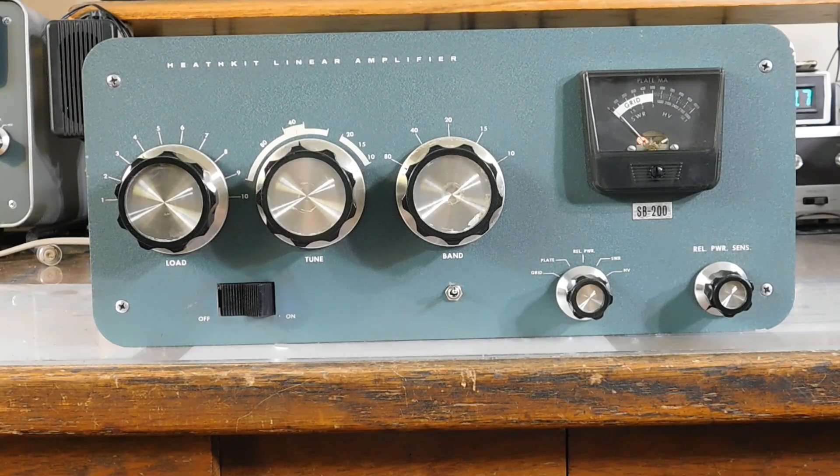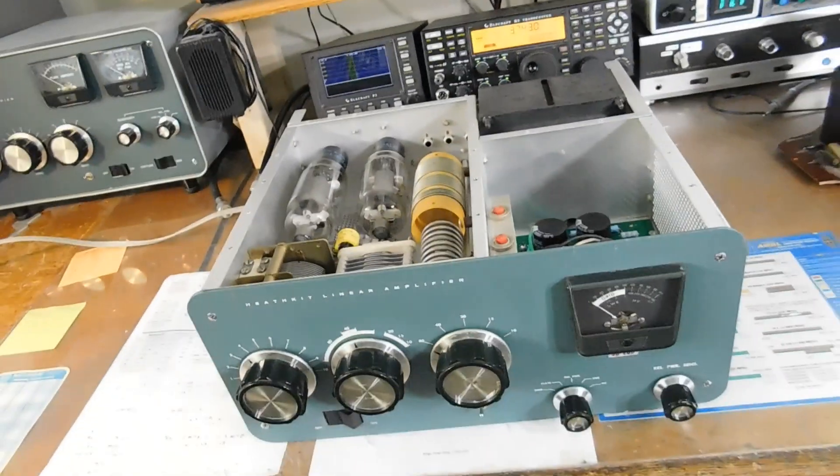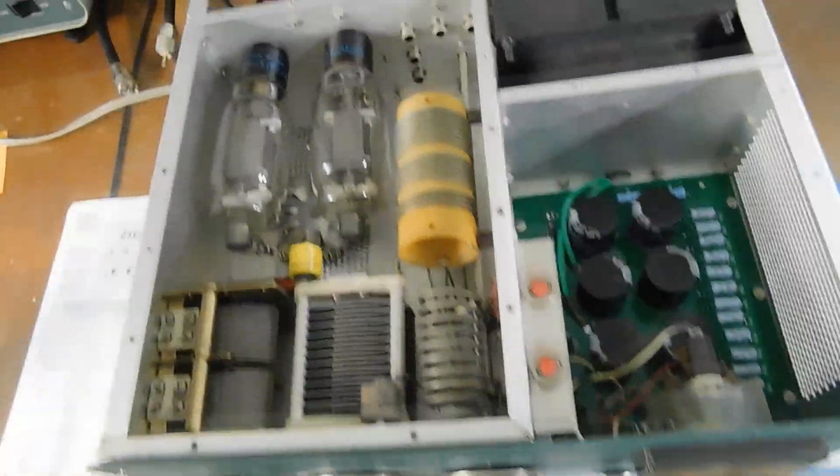Okay, we're back. Got the SB200 all fixed up and ready to go. Let me give you a real quick tour of what's happened here since the last video. Excuse the shaky camera work, but that's the way it goes.